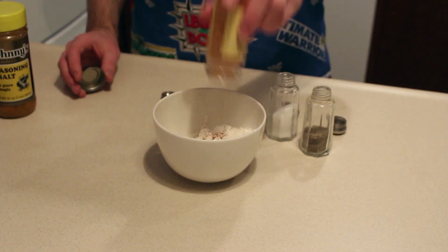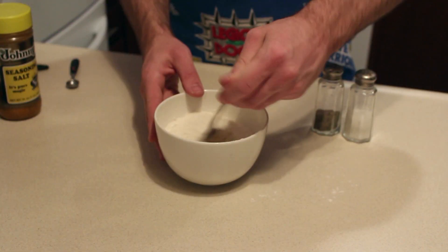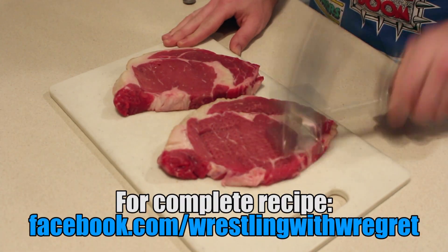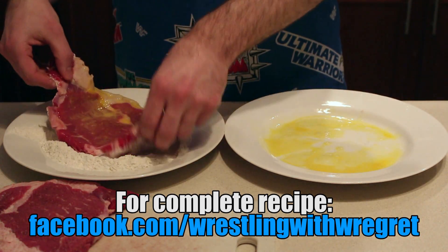First, mix the flour, paprika, salt, pepper, and seasoning salt together in a bowl or on a plate. After you hammer the steaks with the meat tenderizer like you were a culinary Triple H, dip the meat in the beaten egg, then coat it thoroughly with the flour mixture.